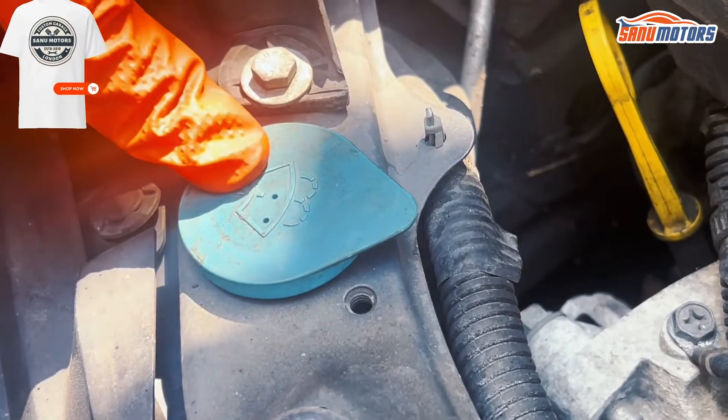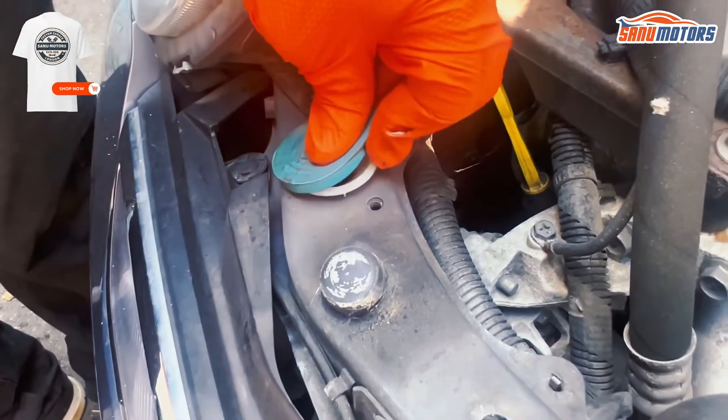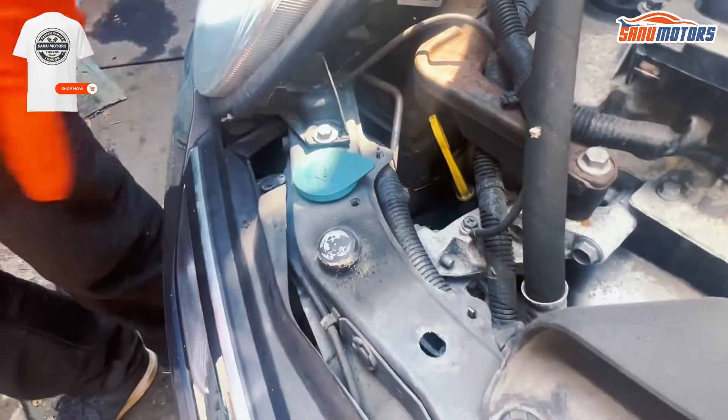This is the screen washer. You can add antifreeze screenwash here. Make sure you close this lid properly, otherwise it's going to fall off.